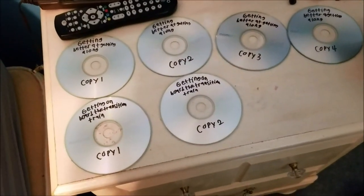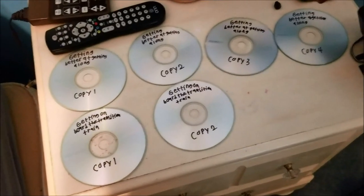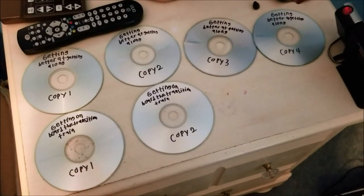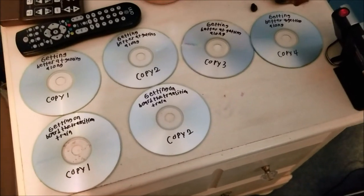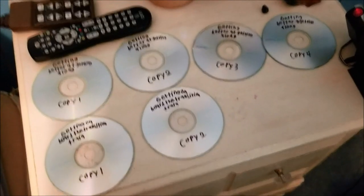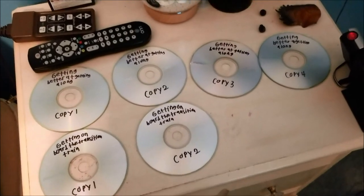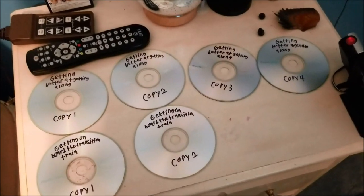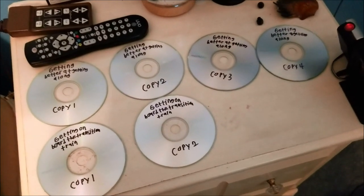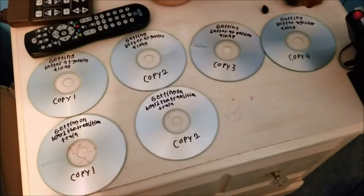That's pretty much it for this video. That's how you rip and burn CDs for those who are first timers. Thanks so much for watching. Hit like, hit subscribe if you're new to the channel. If you have any other questions or comments, just leave a comment below. I think I'm going to go ahead and end the video now. Take care, see you on the next video. Bye-bye.